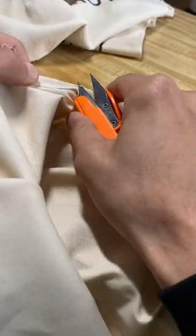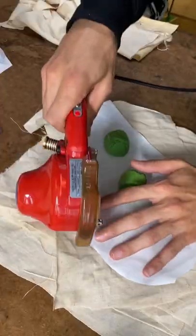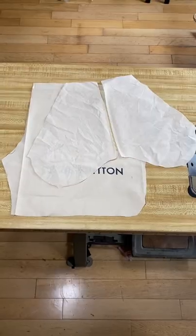So my friend sent me three Louis dust bags and was like, go crazy on it. I need something Utopia. Hook it up. I'm going to hook it up and some.